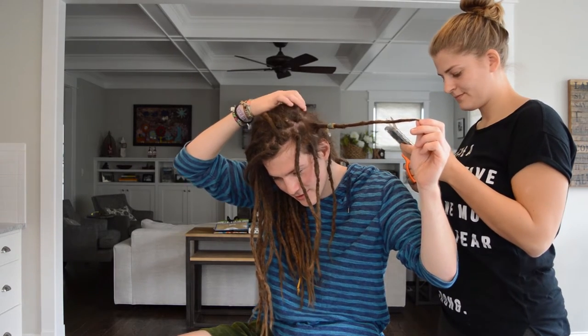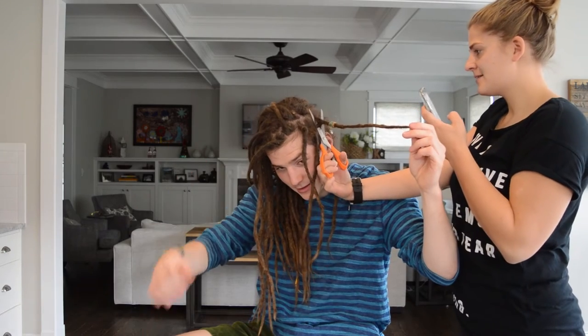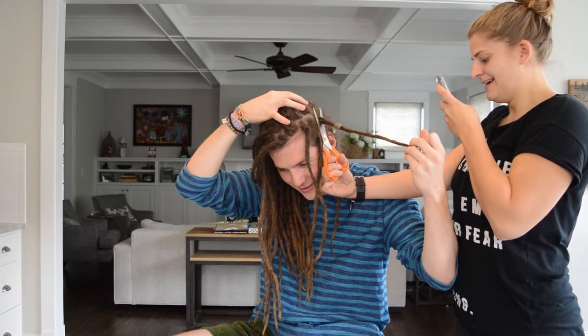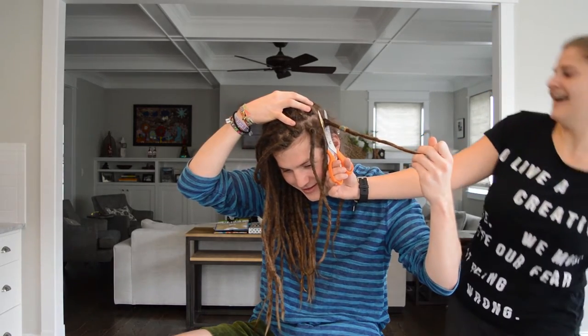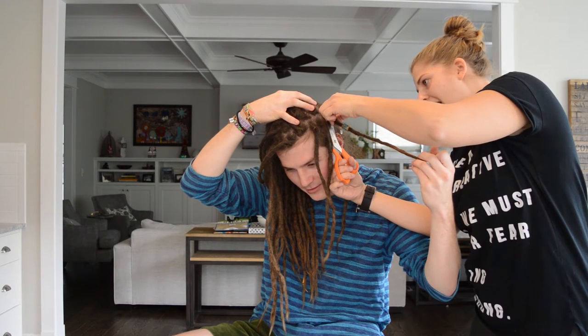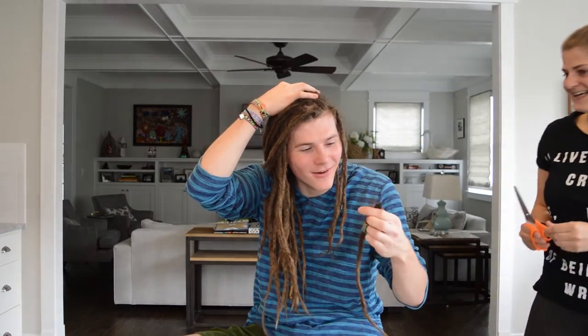Do you trust me? I trust you. Like this? Right. Yeah. Oh my god, it doesn't work. Does it work? Yes. It does. Oh my god. Oh my god. Wow.